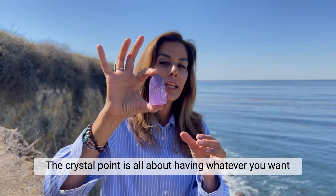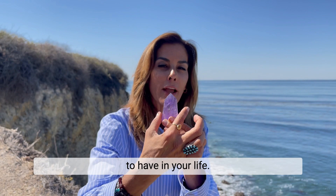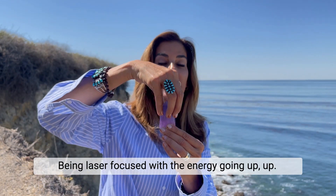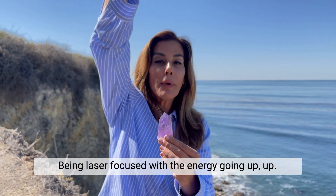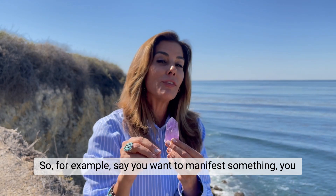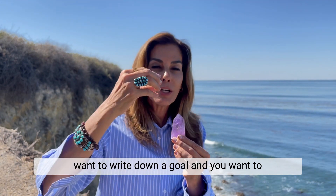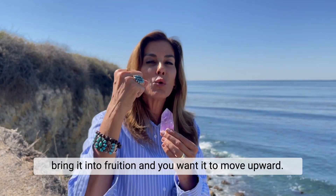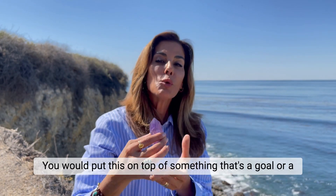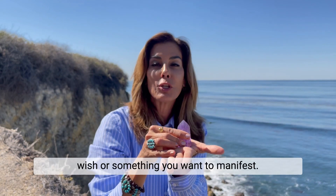The crystal point is all about having whatever you want in your life be laser focused with the energy going up. So for example, say you want to manifest something — you write a goal down and you want to bring it into fruition, you want it to move upward and make something happen. You would put this on top of a goal, wish, or something you want to manifest.